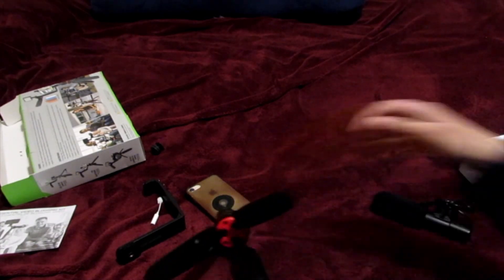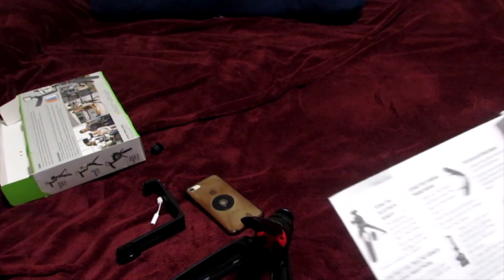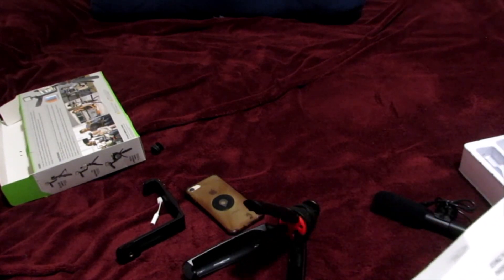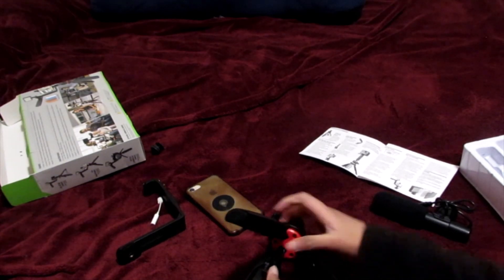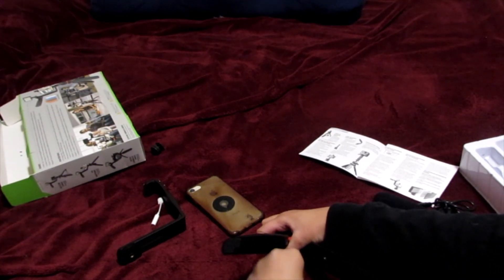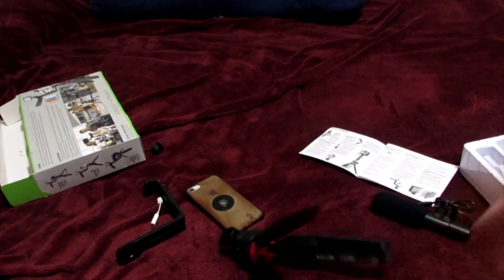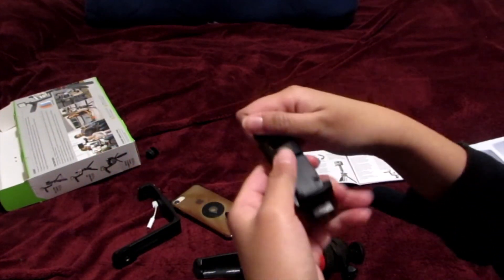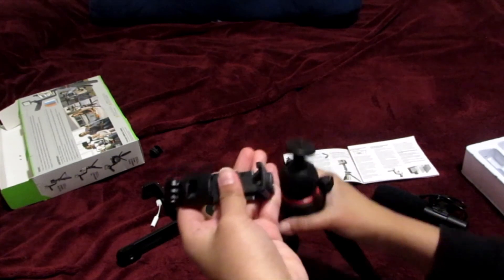I don't know how — hold on, I'm going to read the instruction. Oh, I open this one... oh I see now. I'm so struggling with this. I'm going to pull up right here — hold on, I'm going to figure this out. Okay, I just pull this one for the iPhone or smartphone.